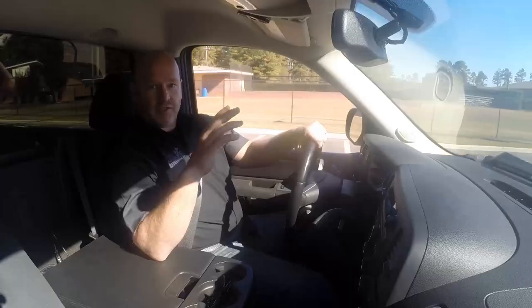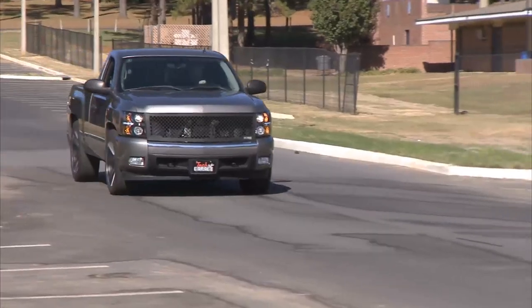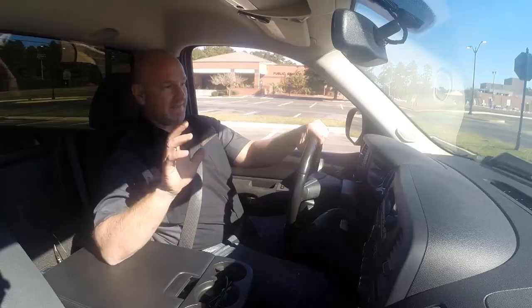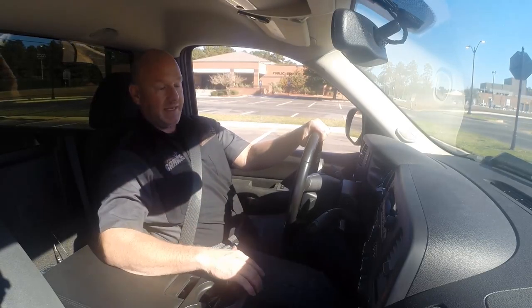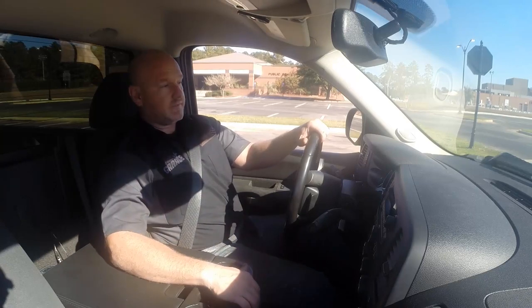No squeaks, squeals, rattles, or bangs. It all seems pretty good on this conversion. I know it looks good — but let's see if it actually stops any better. Fuller pedal, definitely shorter stopping distance, and we've got these platinum pads that let us do anything we want. I'm pretty happy with the project. We're not far from the shop, so I'm going to head back. I think John's got the Acura on the lift — let's see what he's got going on.